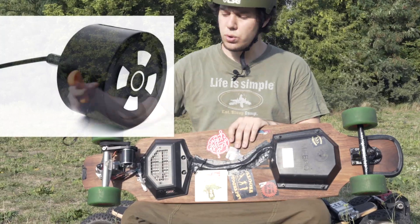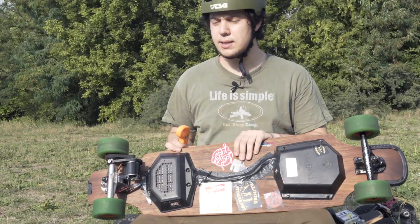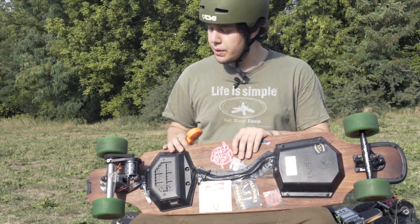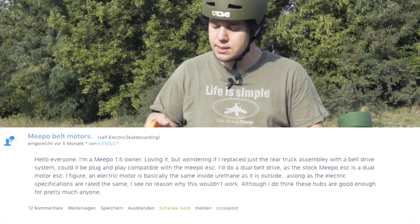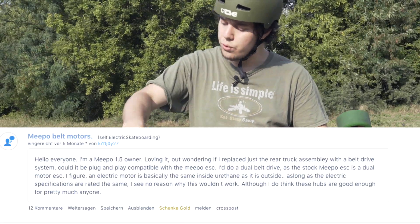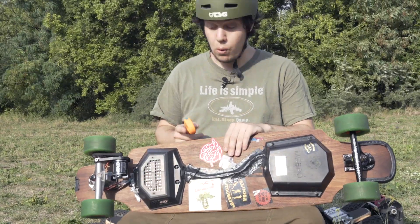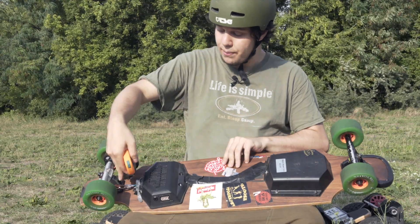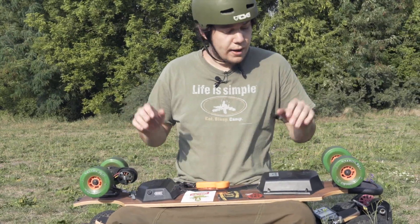Normally you get the Meepo with dual hub motors. In this case we replaced the hub motor with a single outrunner motor, just for the fun of it, because people online were asking if it's even possible — if the ESC from the Meepo is compatible with normal outrunner motors that you can buy on eBay, for example. And yes, it works. You can see it here, it's really not a problem. It's plug and play with the motor connectors and it works quite fine.